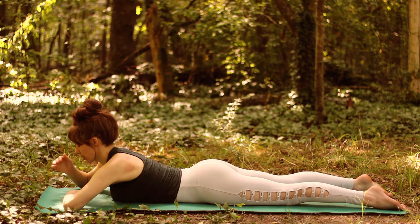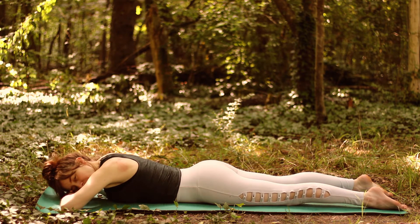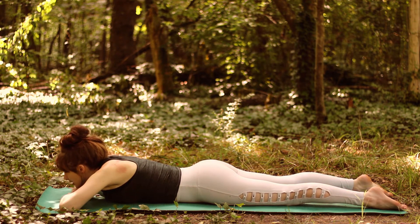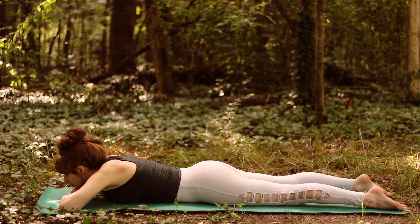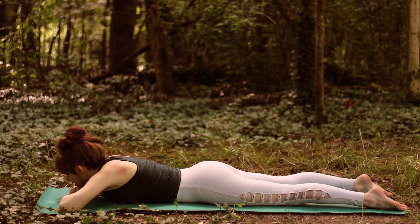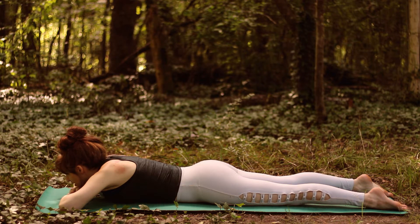So let's take a little rest from that. When we're taking rest from these poses, I like to make a little pillow with my hands and lay my head down on my hands and soften the legs. Let the body melt down into the mat and let the breath expand the body.